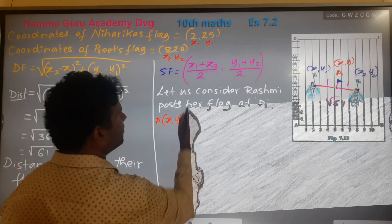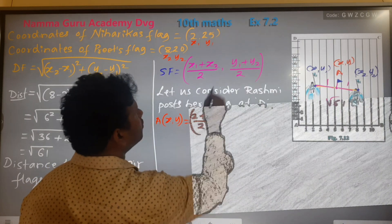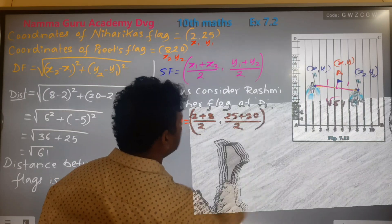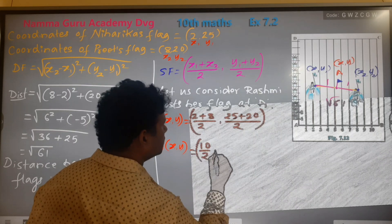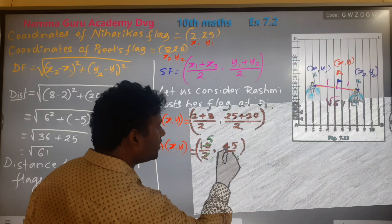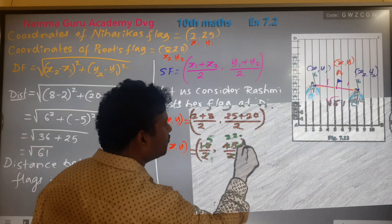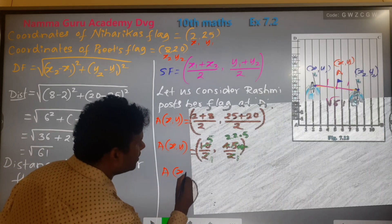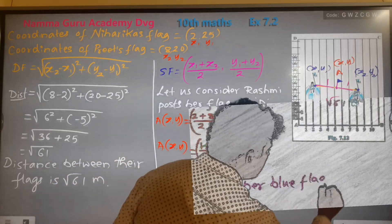The formula is x equals x1 plus x2: x1 is 2, plus x2 is 8, divided by 2. y1 plus y2: y1 is 25, plus y2 is 20, divided by 2. That gives x equals 5 and y equals 22.5. Rashmi posts her flag at (5, 22.5).